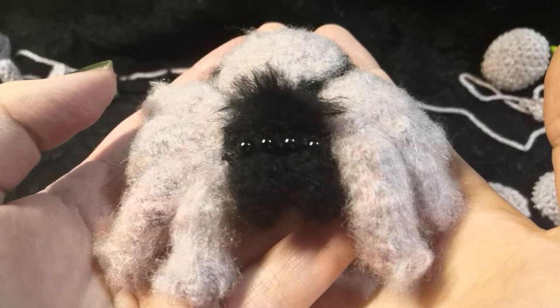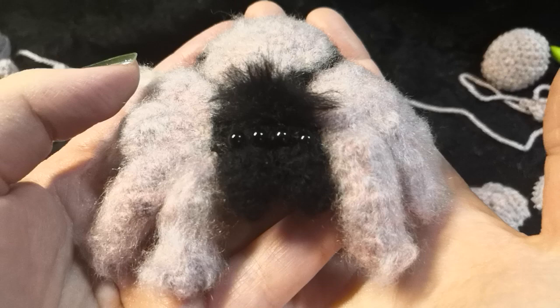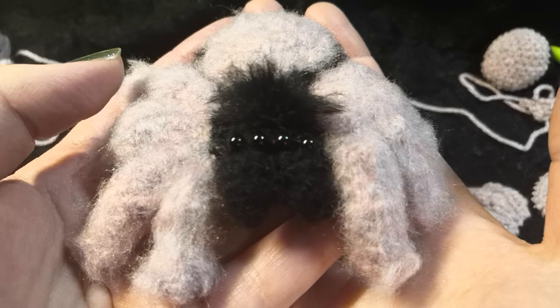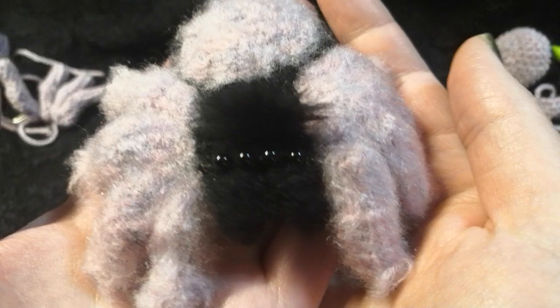I've finally written down my tufty tarantula pattern and I'm making it available for free so everybody can do it. I have the written pattern hopefully in the bottom of this video, and failing that it will be on my blog. I just wanted to make this video to go over a couple of points in the pattern that are better described in video than in photos, and I also wanted to show off all my tarantulas.